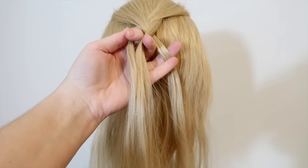Hold all of the strands in your left hand. That way it's easier to add new hair to the braid because now you have a free hand to work with. Then pick up a horizontal section of hair on the same side and add it to the middle strand.